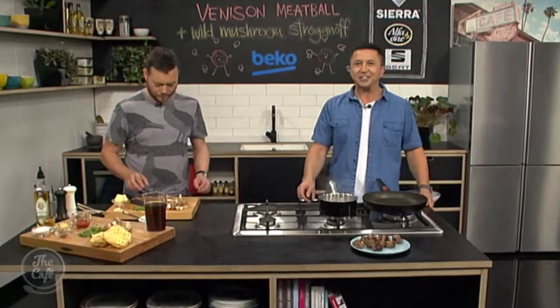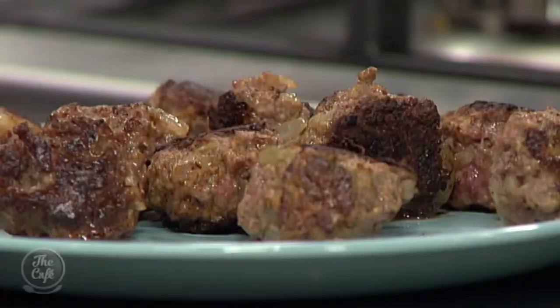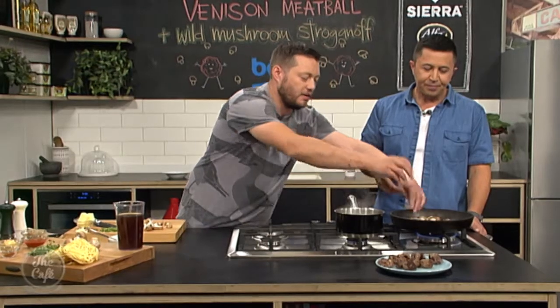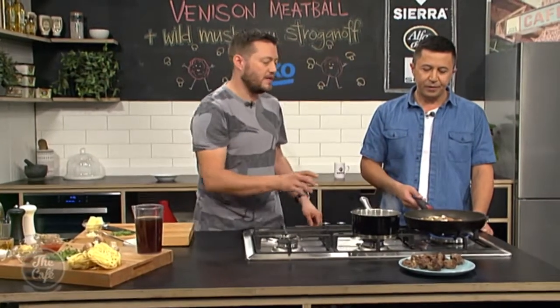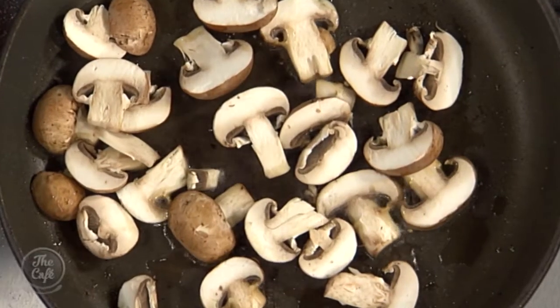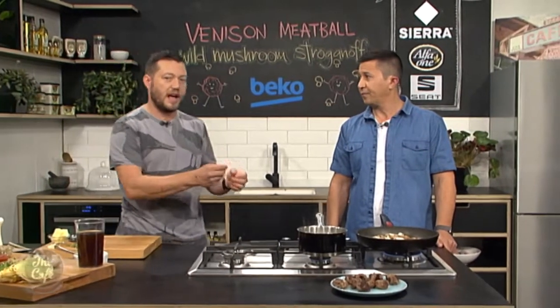We are back in the Beko kitchen for the second part of Mark's venison meatball and wild mushroom stroganoff. The meatballs have got a nice colour on them - we've sealed them off. Take them out - don't worry if they're a little bit under because they're going to be introduced back into the sauce after, so they'll carry on cooking a little. Same pan - get it hot again and then slice some Swiss brown mushrooms in there. You can use button mushrooms, shiitakes, anything you want, but you've got to have a nice hot pan. Using the same pan gives you extra flavour from the venison juices and it's less washing up.